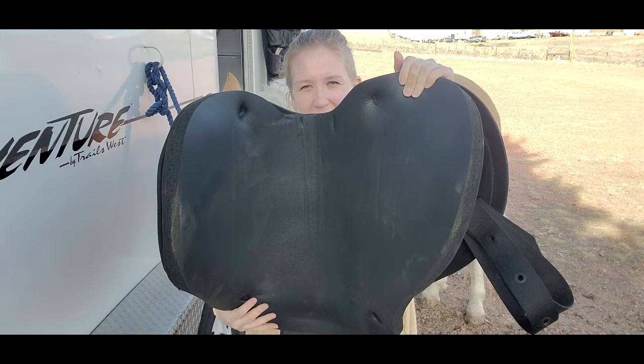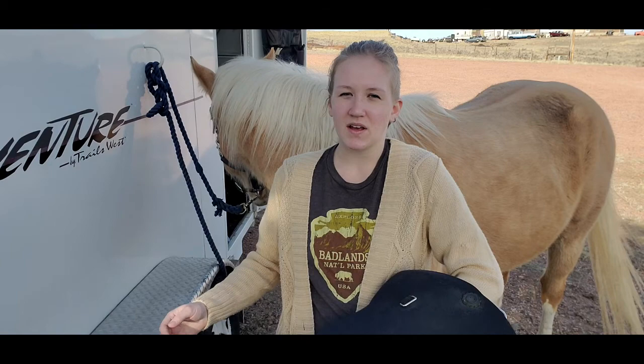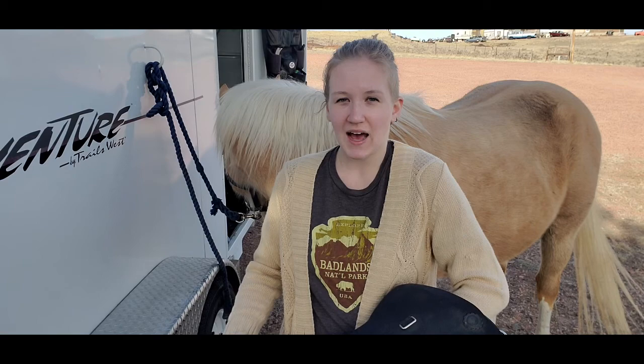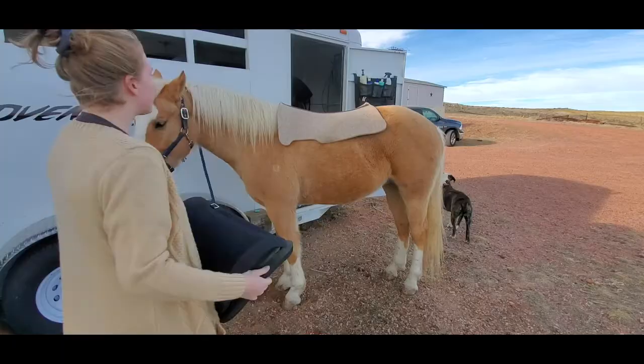If we look at the underside of this treeless saddle, you'll notice there's obviously no tree — I can run my hand along here and there's nothing firm on the inside — and also there's really no spinal clearance. So if you do ride in a treeless saddle, one thing that is vital to get is a contoured saddle pad. A contoured saddle pad is important because it's going to provide some spinal clearance, and you want to find one of good quality made specifically for a treeless saddle.